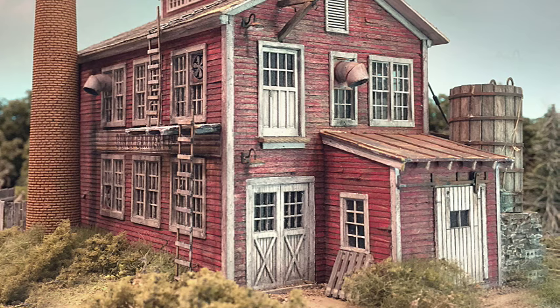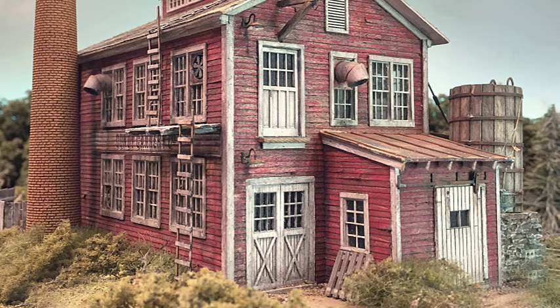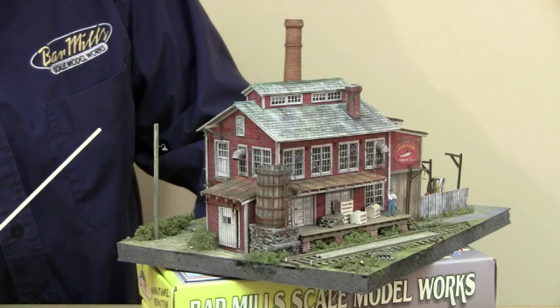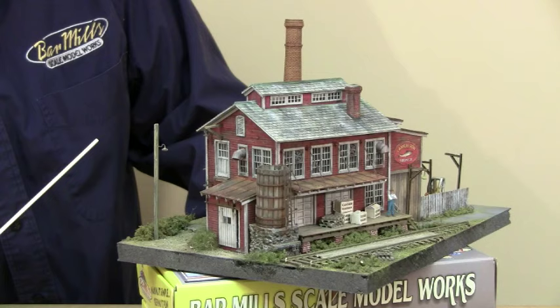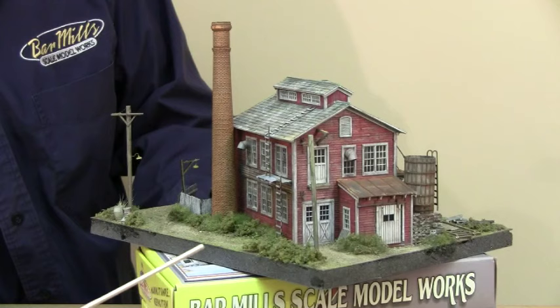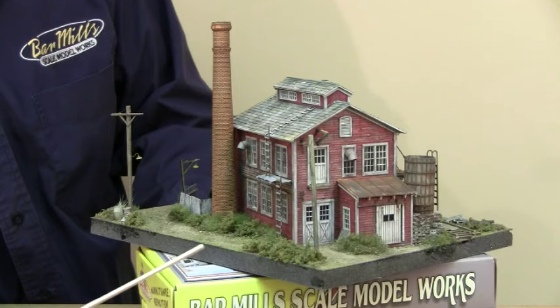This building would have stood from around 1915 forward — it's a typical barn construction, so it could be quite old. We put tracks on one side, but you don't have to. It could be a road on one side and water on the other — water and road, it doesn't have to be tracks. We make it with tracks because we are model railroaders and most people do like the track. The backside has a big smokestack, a couple of ladders to get up onto the roof, and a little sign on the side.